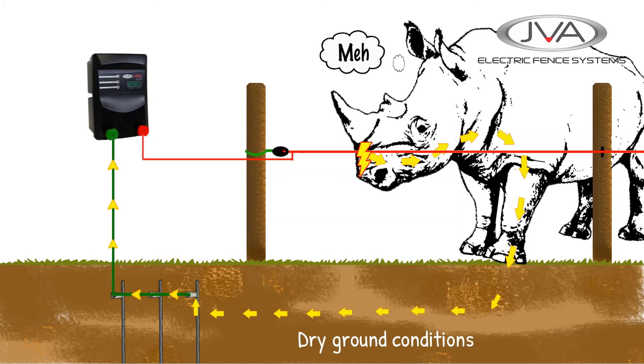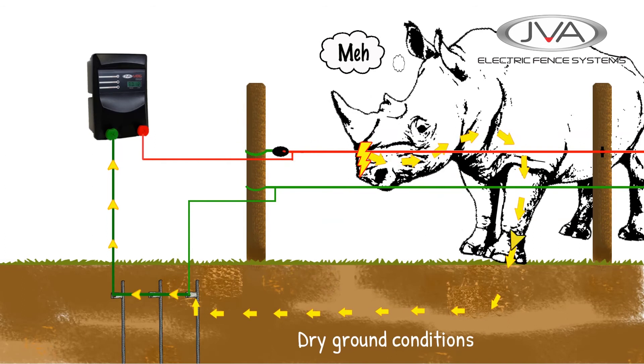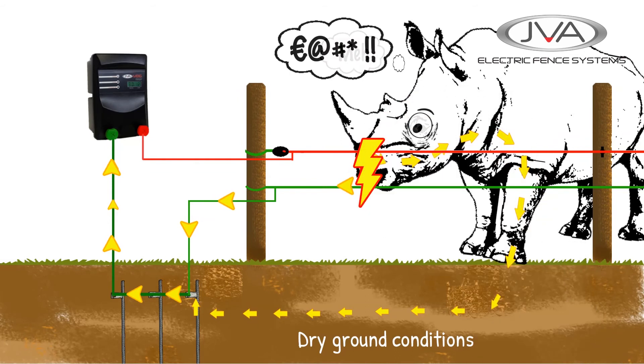To help improve the circuit, we add in a neutral earth return wire. The rhino, having not been stopped by touching the live wire, might push forward and ends up touching the two wires — live and neutral — simultaneously. The current will then return more effectively along the earth return back to the energizer, resulting in the rhino getting the full force of the shock between the wires, stopping him in his tracks.